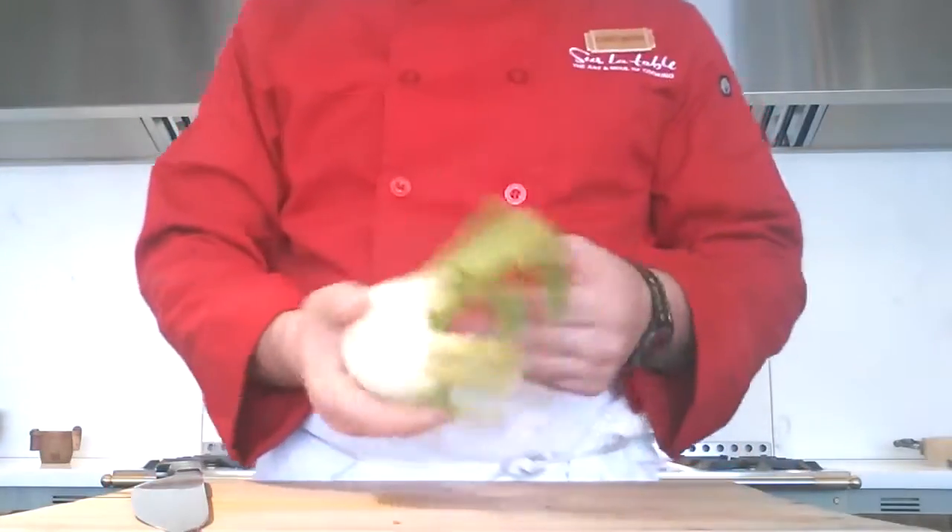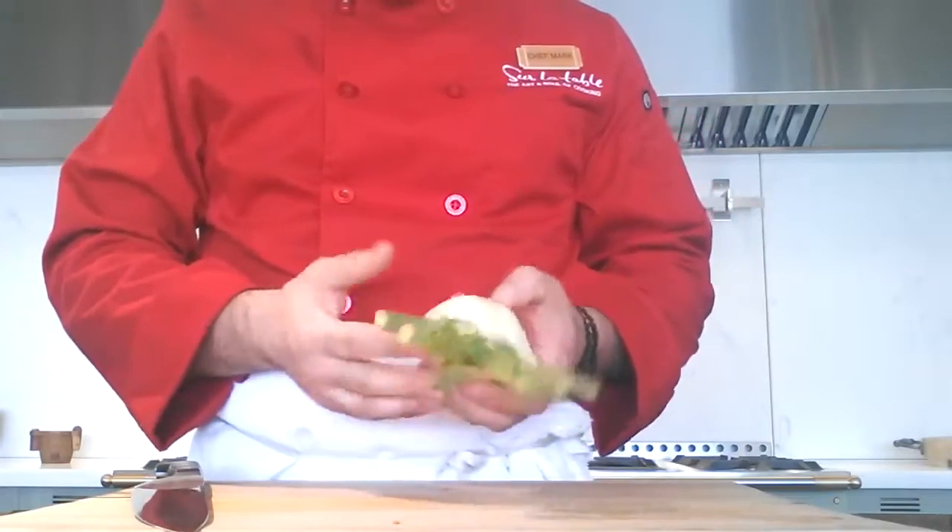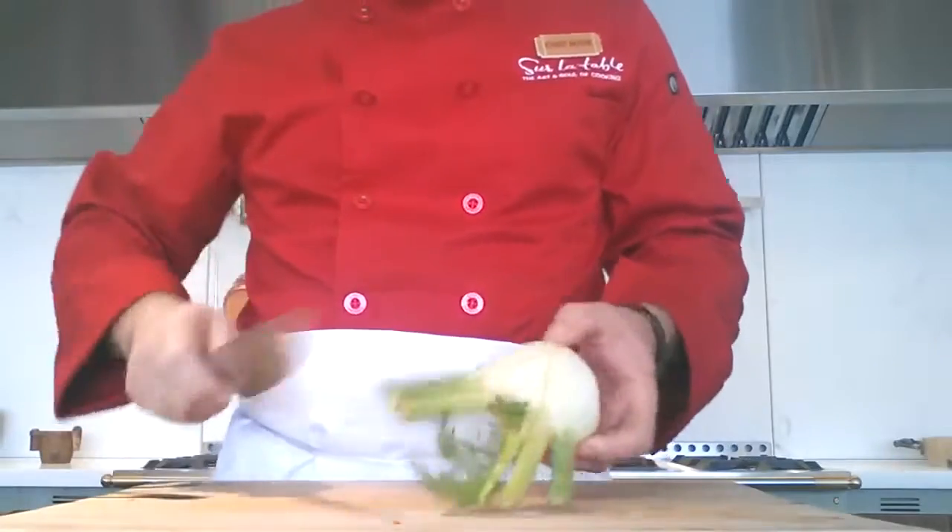Chef Mark, tip of the day. I'm going to talk about fennel. This is a vegetable that a lot of people, I feel, don't purchase because they might not be familiar with how to cut it.